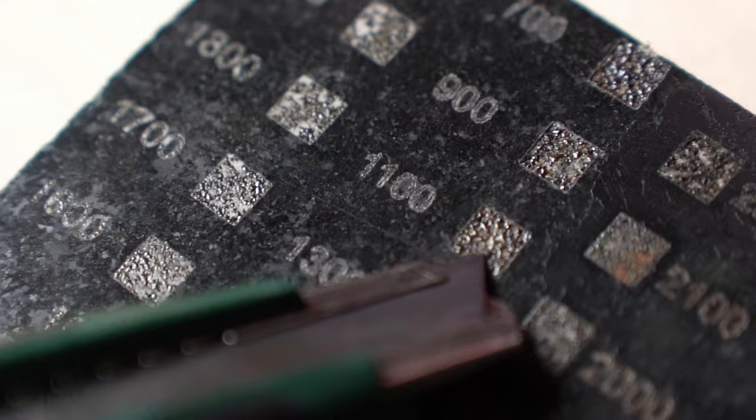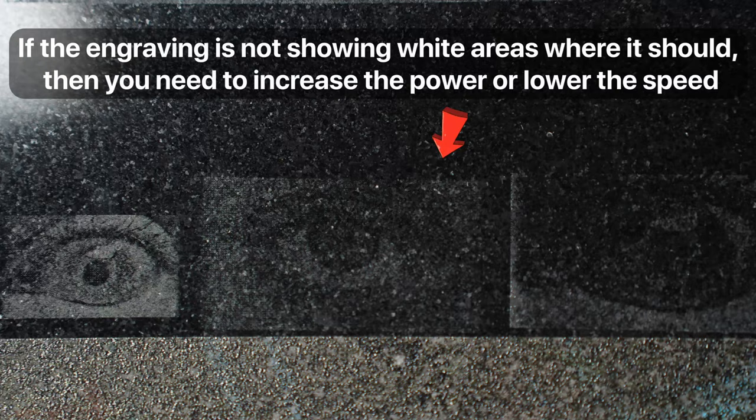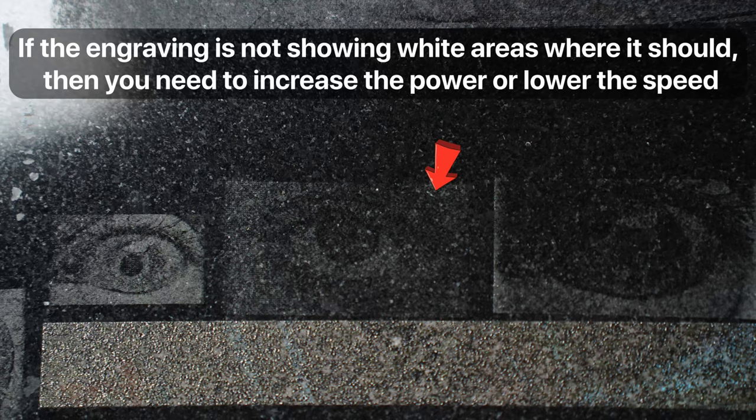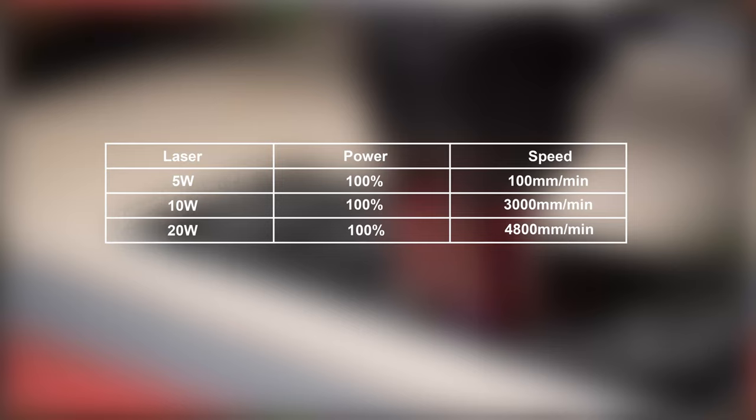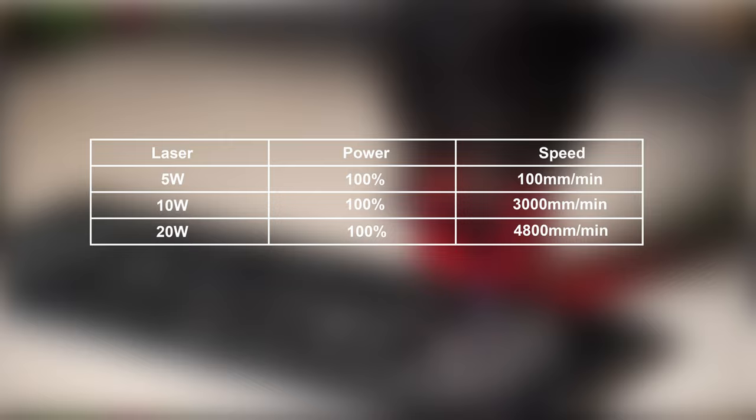I used a blade to chip away at the engraved area and got really white lines. To figure out the best speed and power for engraving grayscale images, you can try engraving small images using the settings you figured out. If you are getting too much white engraving even for black areas, you need to dial down the power. If the engraving is not showing white areas where it should, then you need to increase the power or lower the speed. Here are the speed and power settings I use on my different machines — you can use them as a starting point so you don't have to waste a lot of material and time testing.